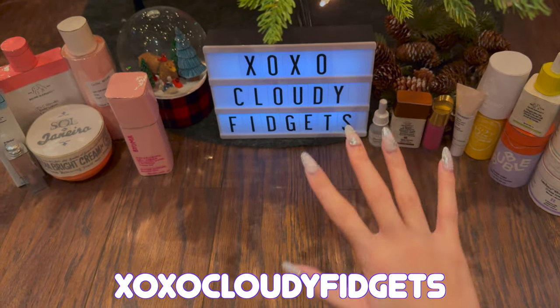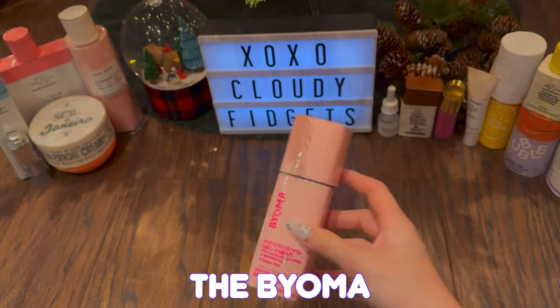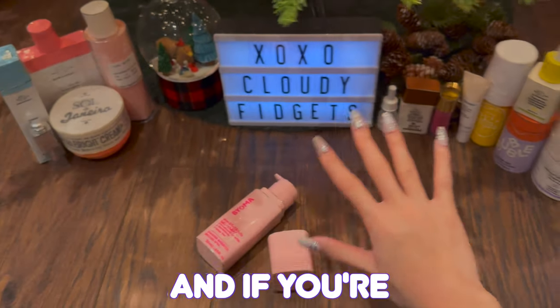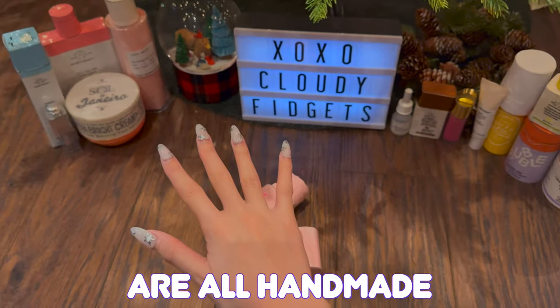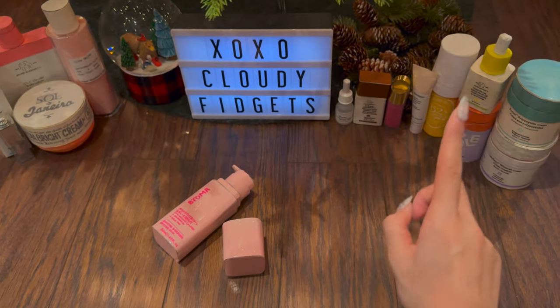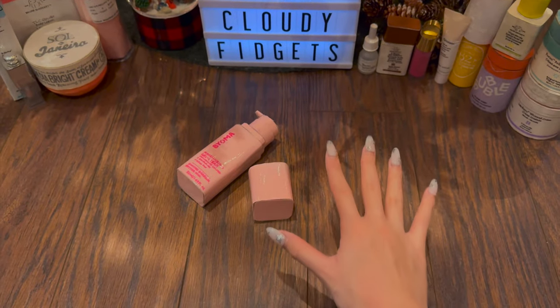Hey everyone! It's your XOXO Cloudy Fidgets, and today we'll be making this cardboard skincare inspired by the Bioma Moisturizer. It has a working pump, and it's lots of fun to make! If you're new, I'm XOXO Cloudy Fidgets, and everything in the background is handmade by me using cardboard with recycled materials. I do have tutorials posted on my channel. For today, let's begin with this moisturizer tutorial.